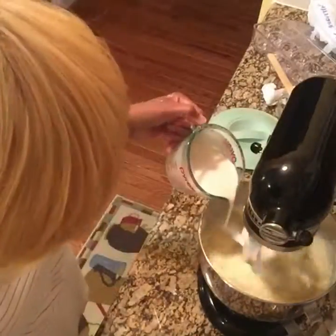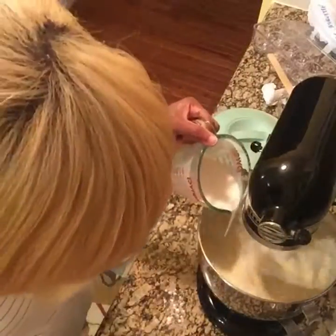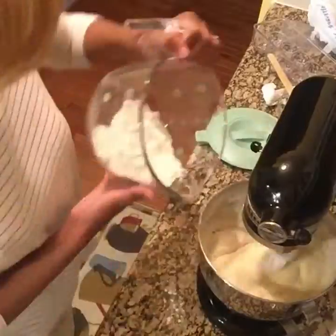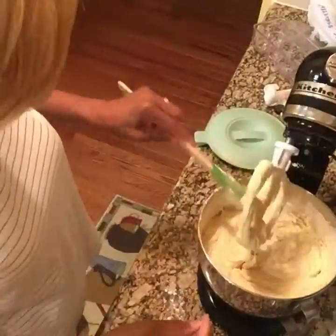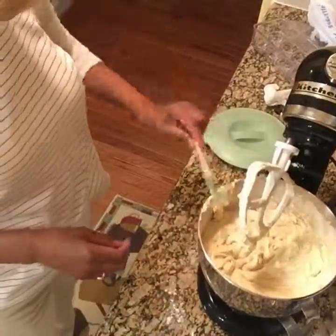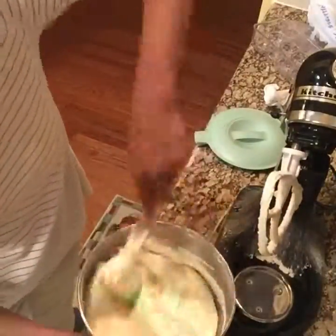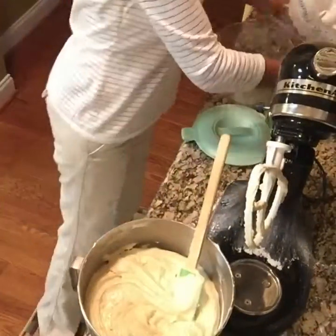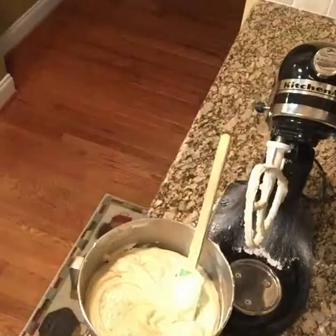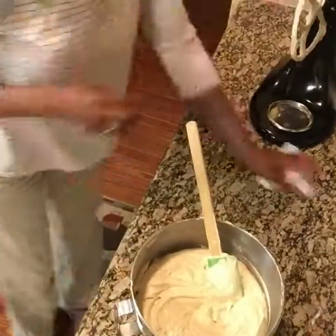Now I'm about to incorporate my dry and wet mixtures. Start with your dry, go with your wet, do your dry again, then your final addition of wet, and end with dry — so you're alternating dry, wet, dry, wet, dry. Here you see me scraping down my bowl to make sure all the batter is incorporated evenly. You can get wet spots if you don't scrape down your bowl.